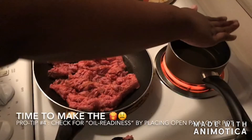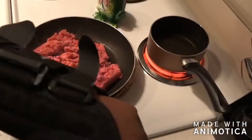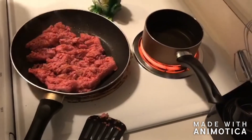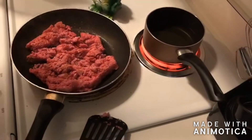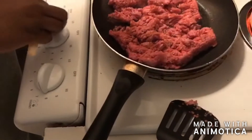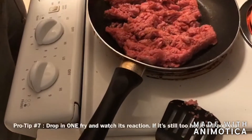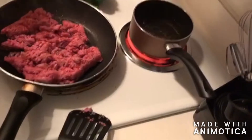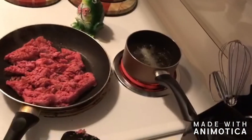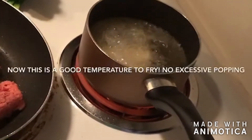Right here you want to definitely check the temperature for your french fries. You don't want it to not be warm and have soggy fries, but at the same time you don't want to put cold fries into very hot grease because it will pop you and it's not going to be fun at all. So leave it on high to warm up, but when you're throwing things in there, put it on about seven just to reduce that popping — trust me, I still have battle scars.